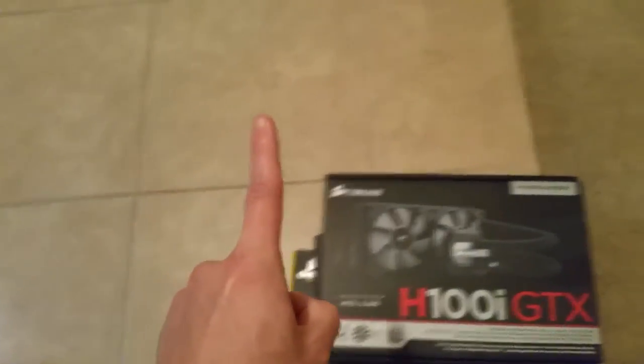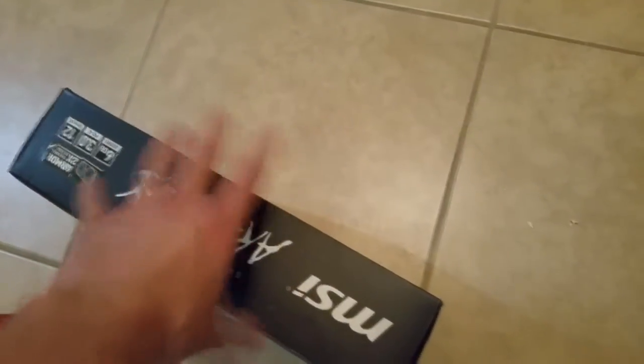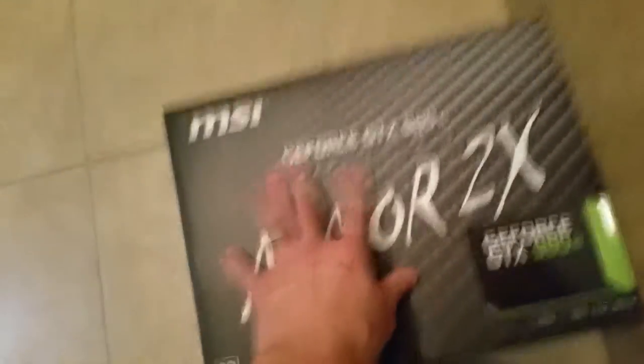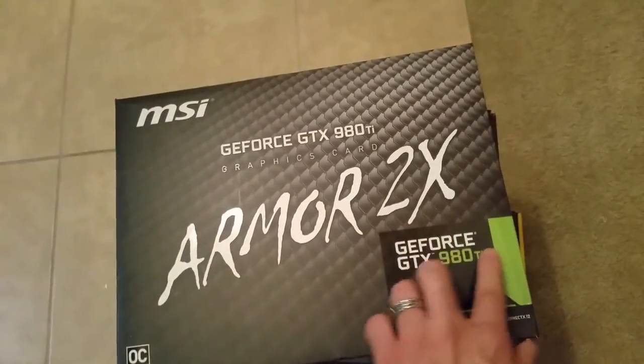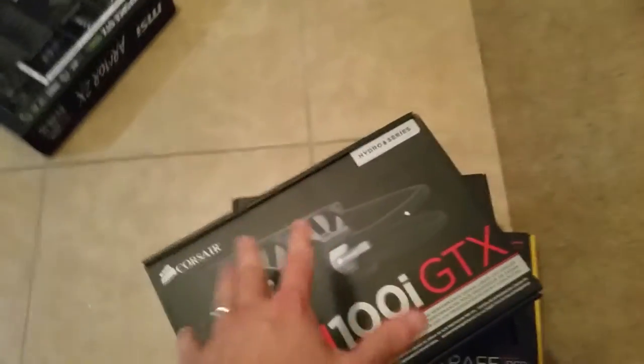From here there's only one thing left — the video card. I can't hold it. I feel the power flowing through me, oh god, I can't contain myself. It's the MSI GeForce GTX 980 Ti Armor 2X card. Now I know that the new set of cards are probably coming out this summer, but I don't care. I wanted it now.